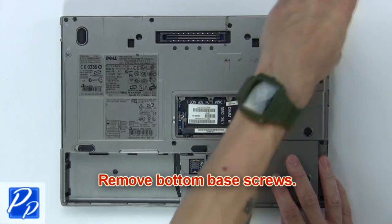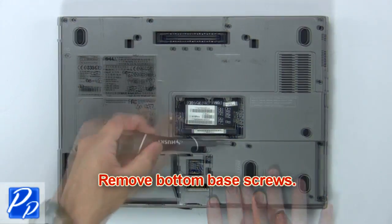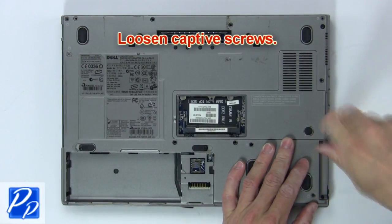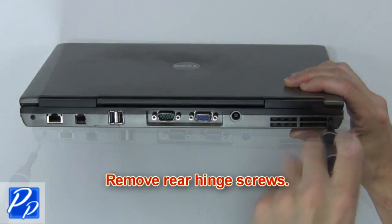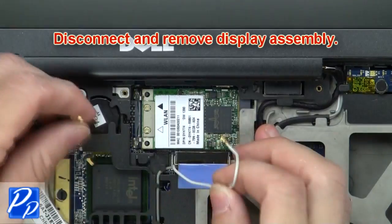Now remove the bottom base screws. Then loosen the captive screws. Next remove the rear hinge screws. Now disconnect and remove the display assembly.